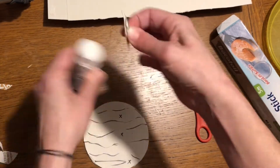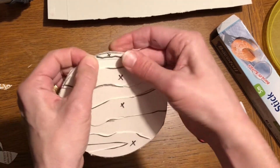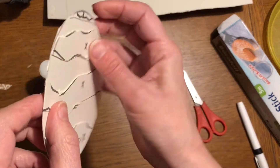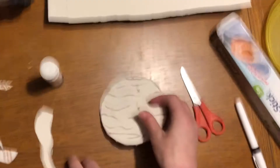You just want to add some bits that are higher - this is called a relief, because these bits now stick up a little bit from the background. Then you're going to cover the whole thing with glue - lots and lots of glue.